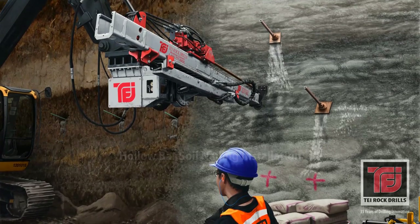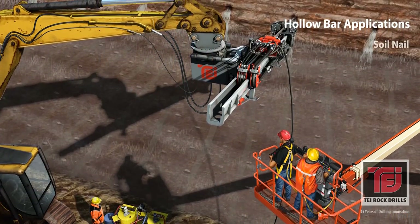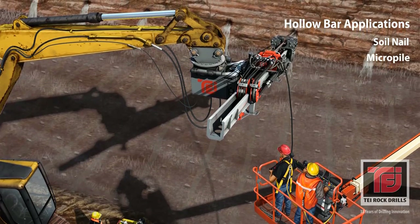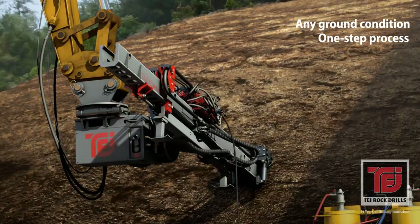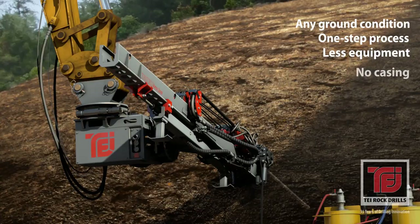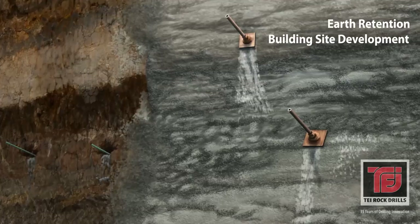Hollow bar soil nails are ideal for vertical and horizontal applications in any soil environment, but the installation process is best suited for unstable ground conditions. The injection of grout through the hollow bar during installation improves the integrity of the surrounding soil and reduces the overall project time and cost. Hollow bar installation provides cost-effective stabilization for a myriad of geotechnical problems.